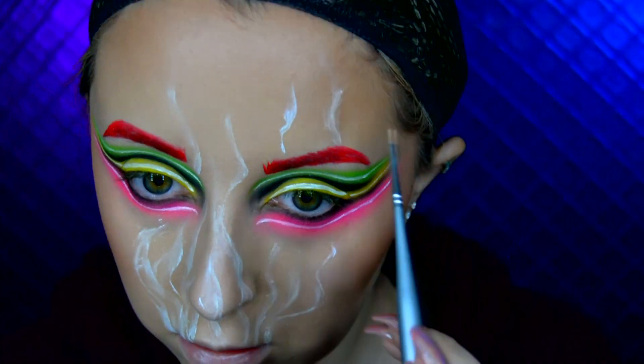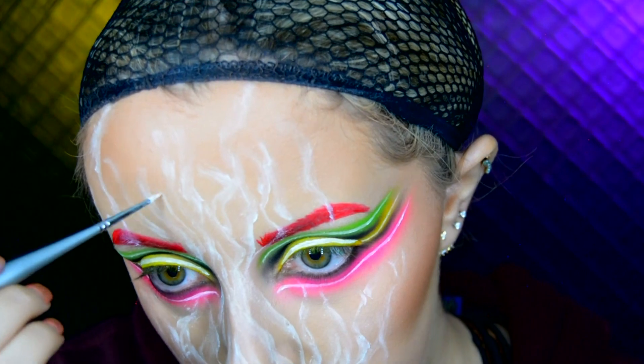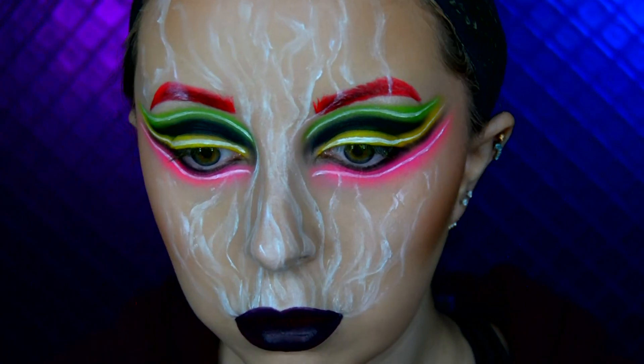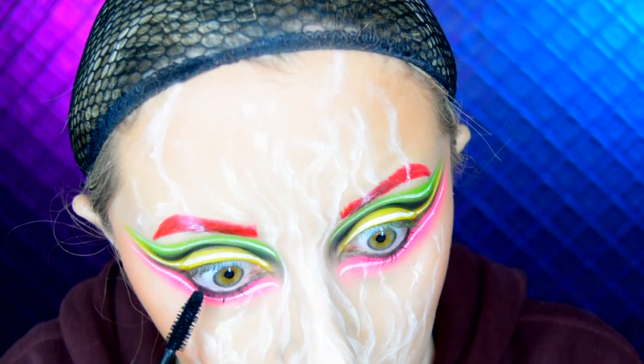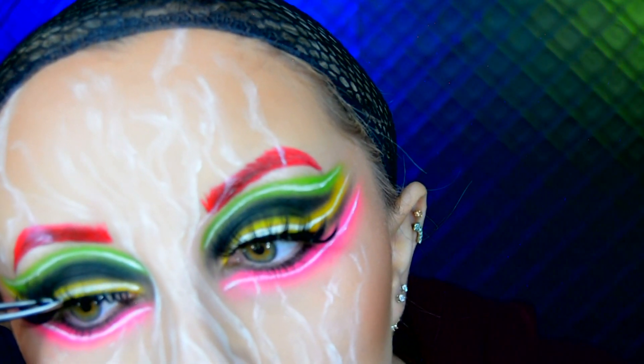This look is inspired by Strash Me on Instagram, so I will have her page linked in the description below. For my lips I use the Rimmel London Stay Matte Liquid Lip Colour in the shade Damn Hot. I then apply some mascara before using the Tinker Beauty Lashes in the style Natalie.